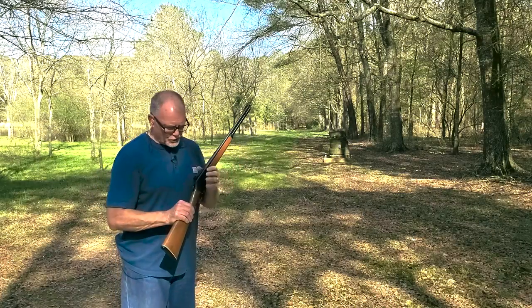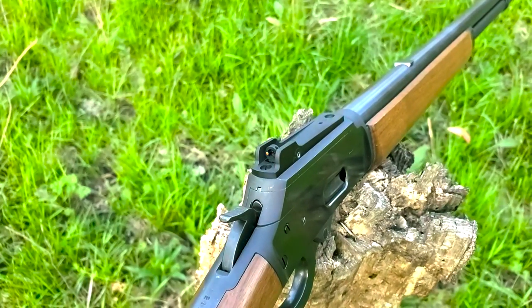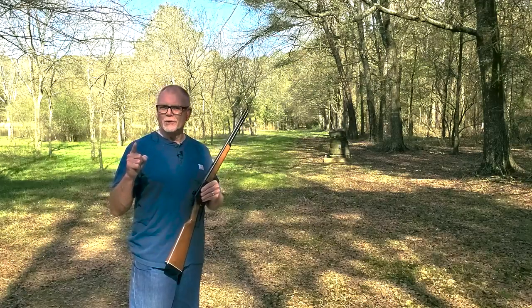I said I like the Cloverleaf Aperture and the fiber optics of this Ranger Point Precision Cloverleaf Peep, but that was a couple of weeks ago. What do I think now? Stay tuned and we'll talk.